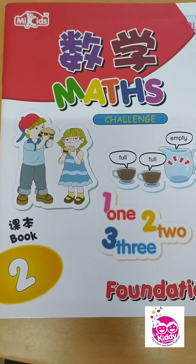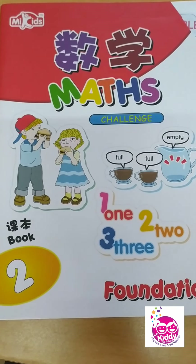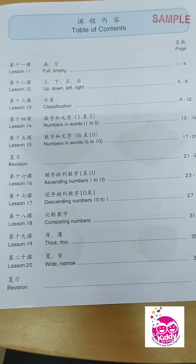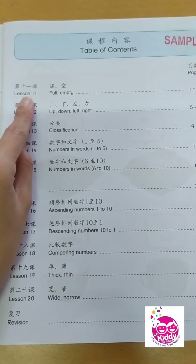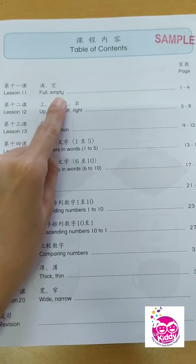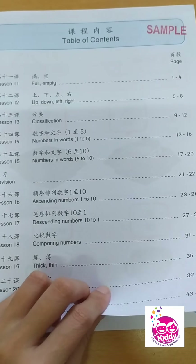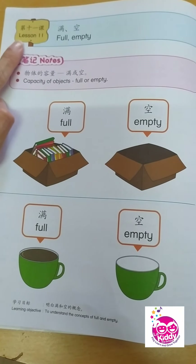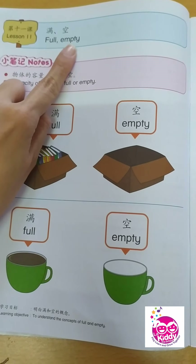Alright, children. We are now with our book — this is our student book, Book 2. We are at Lesson 11: full, empty. Are you ready, children? So we have here Lesson 11 — full, empty.